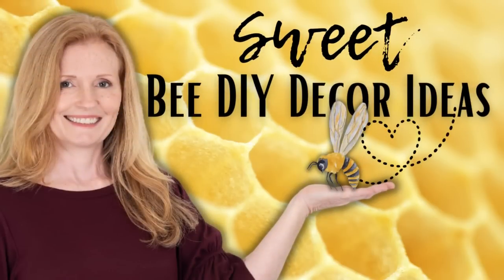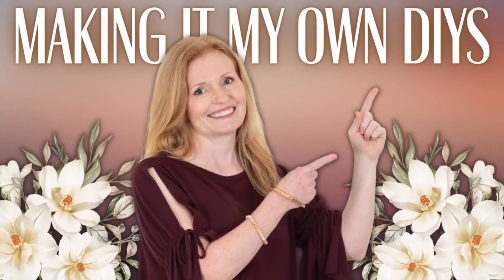Today I've got some all-new sweet honeybee DIYs. Keep watching. I'm Brandy, and this is Making It My Own DIYs. Welcome back.